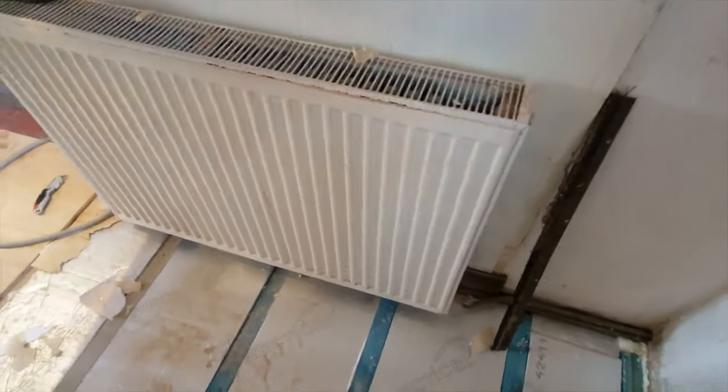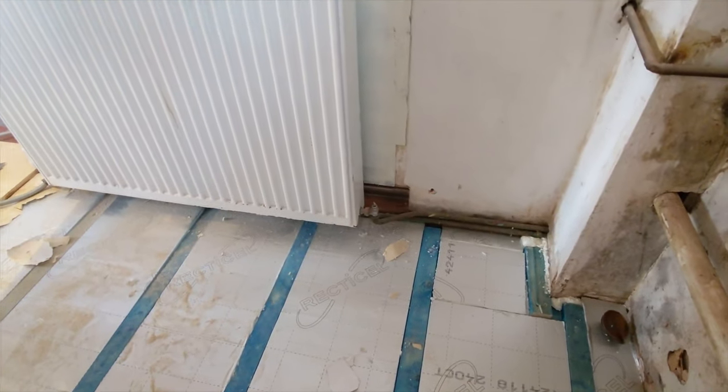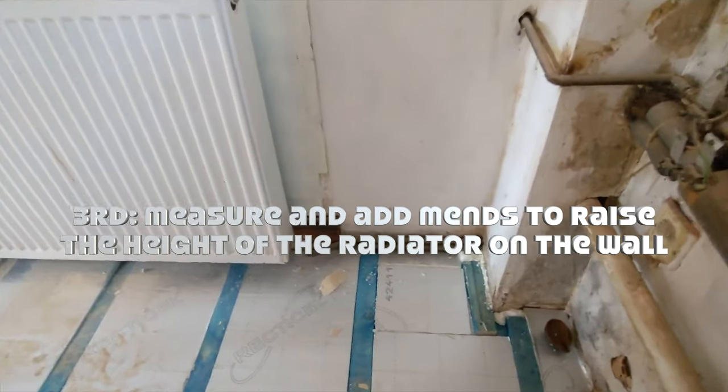The radiator needs to be raised because we can't get the plywood underneath. So how do you raise it? We were talking about getting some copper pipes — what do you have to do? Basically we'll cut those pipes off and then we'll put some bends on.